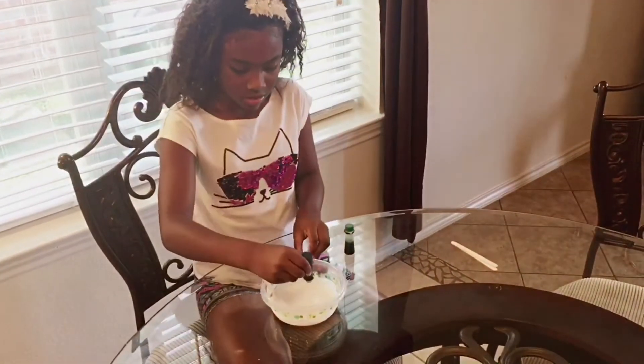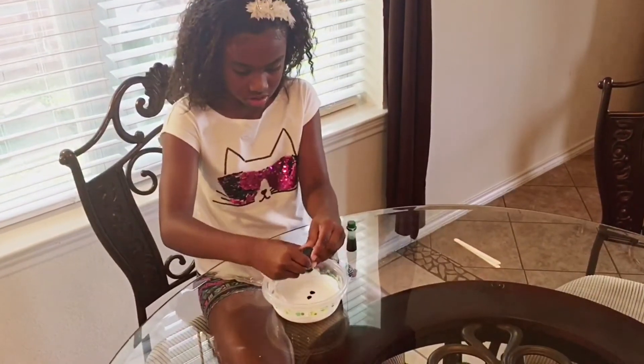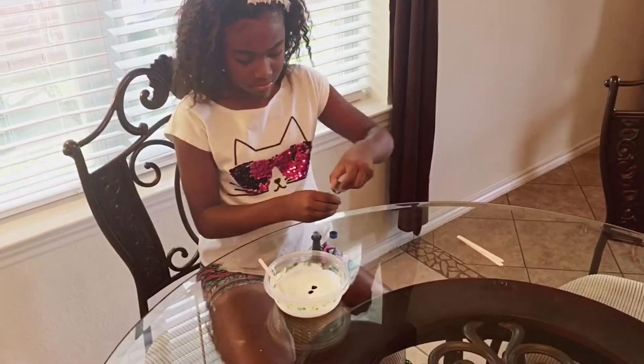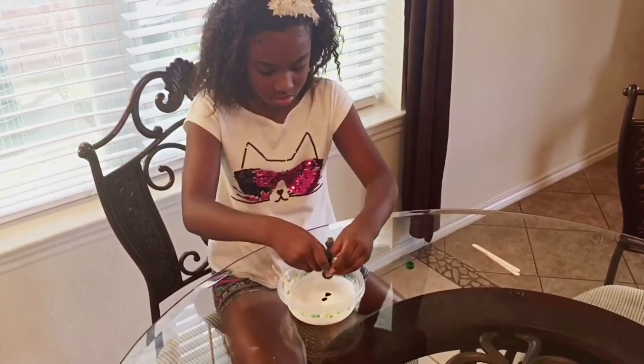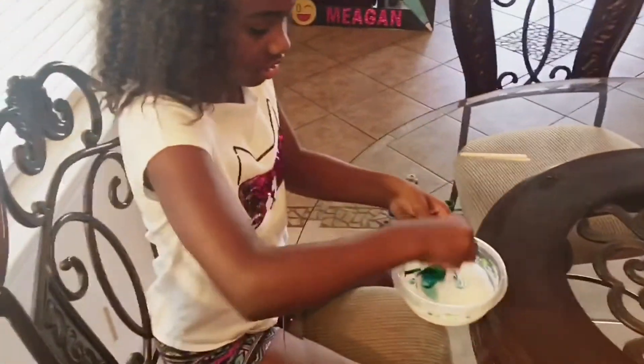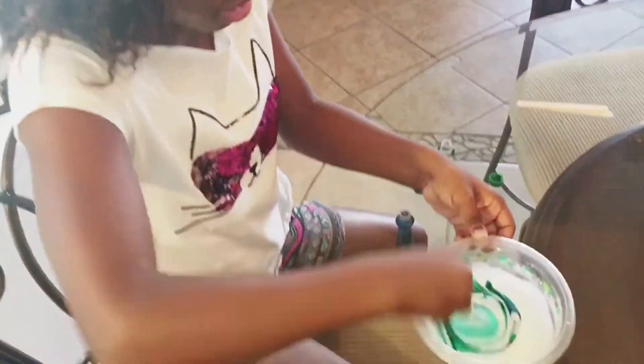Now it's time to add in the colorful food coloring. If you want to make that pretty teal color, just add in two drops of blue and one drop of green. Now that you've added in your food coloring, we need to mix it in well.